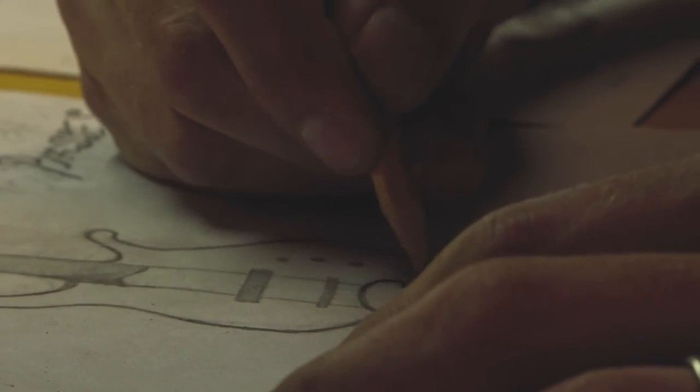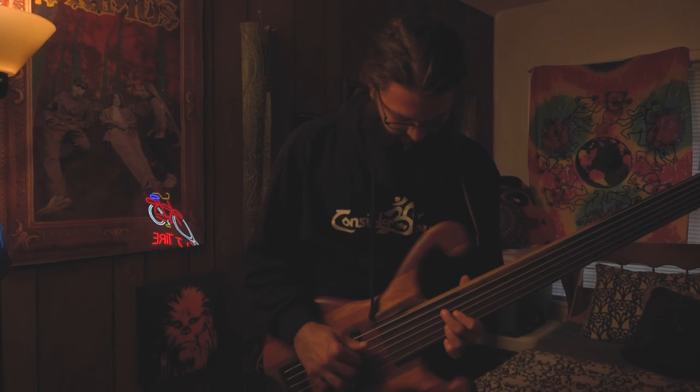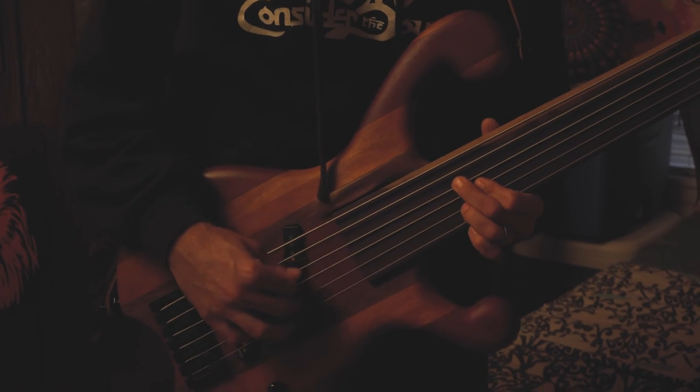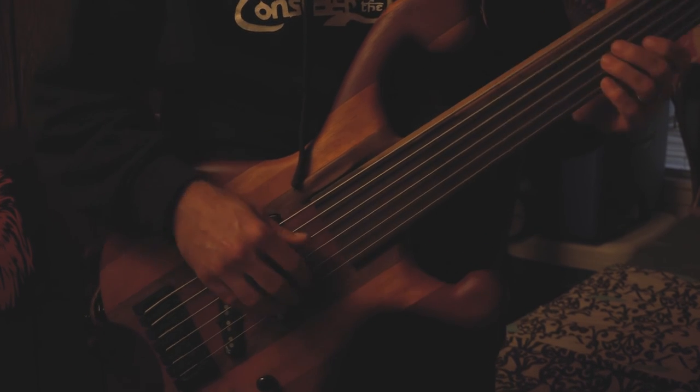Whenever I finally finished my first bass, I was a little worried because I'd never done wiring before — I'd never done any of it before. So that first time plugging it in and it actually working, it's probably the best feeling I've ever had. Just accomplishment.